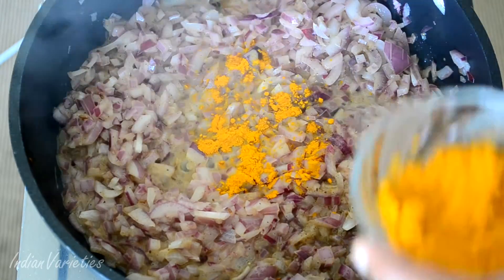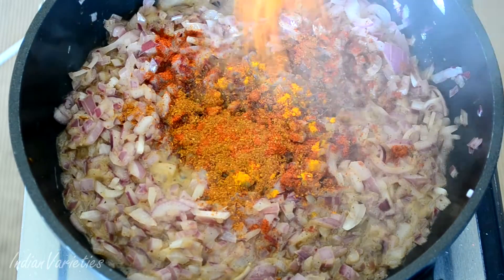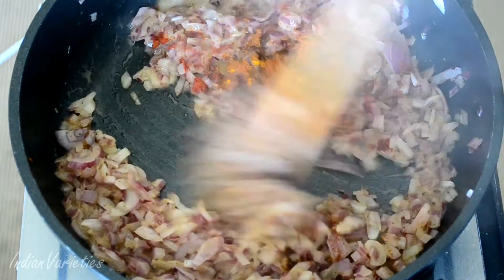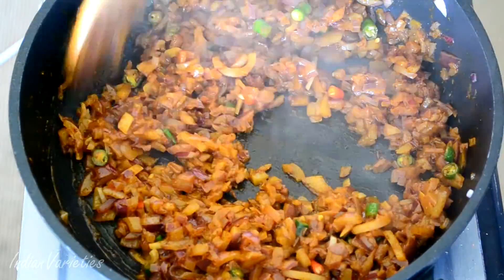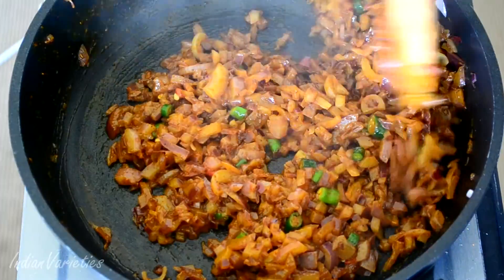Add some turmeric, some red chili powder, and the magic masala — I'm adding pav bhaji masala. Just look into your spice box; whatever spices you have, just add them in. Now add the green chilies — you decide the spice level. If you don't want green chilies, that's okay, skip them.